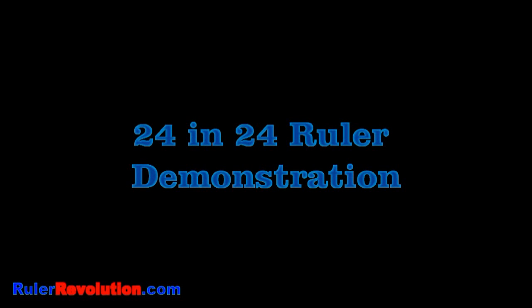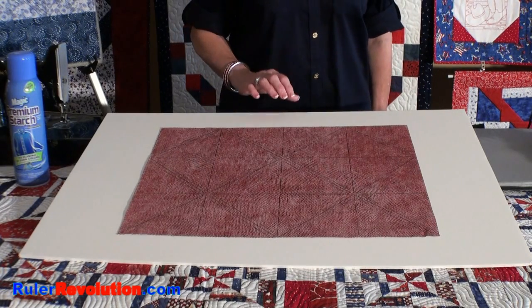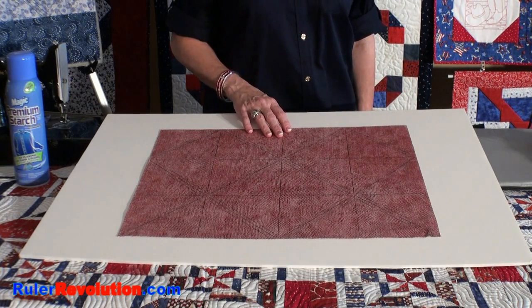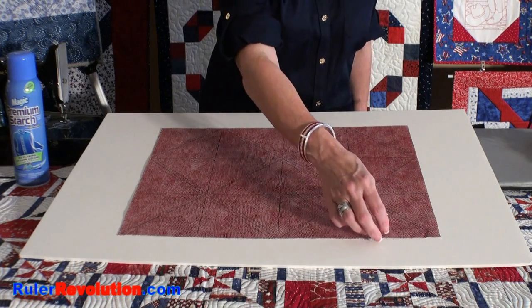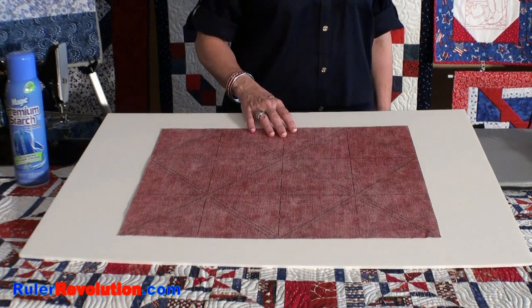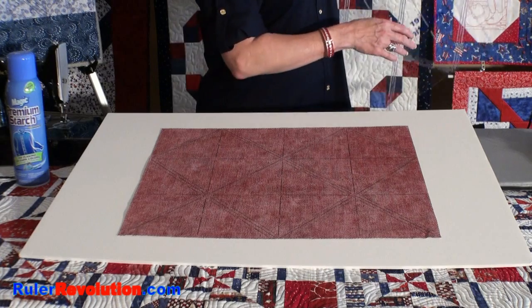I'd like to demonstrate how to use this ruler. I designed the 24 and 24 ruler to be fat quarter friendly, and what I have in front of me are two coordinating fat quarters that have right sides together. I have ironed spray starch and ironed these fabrics until they're stiff.